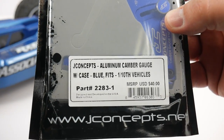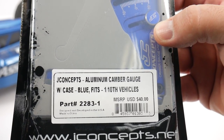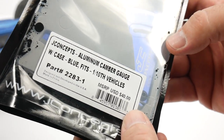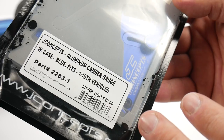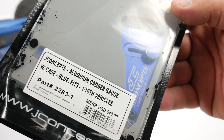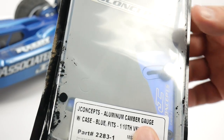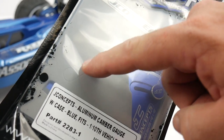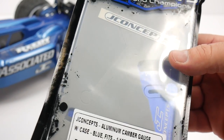I'll have a link down in the video description so you can check it out for yourself. What's so nice about this thing is it is precise and it is aluminum anodized. It has all of the bells and whistles for a camber gauge, and what's really nice is it comes in its own case. Inside there are cutouts for a ride height gauge as well, so if you pick that up you can carry it all in one case.